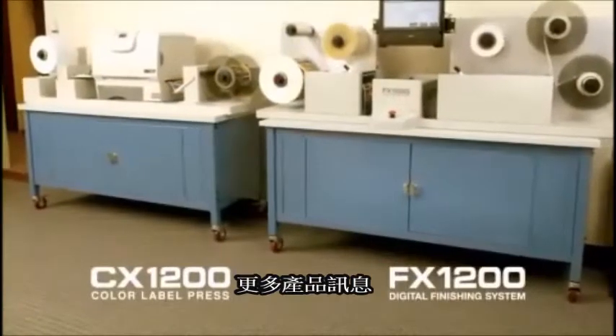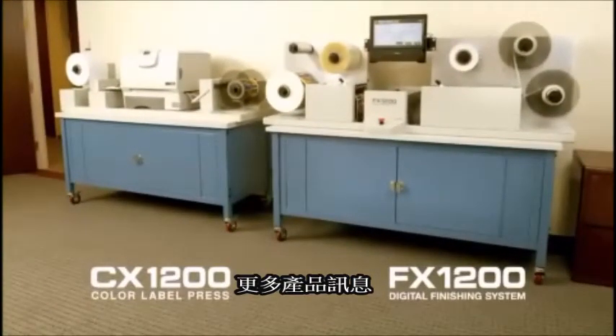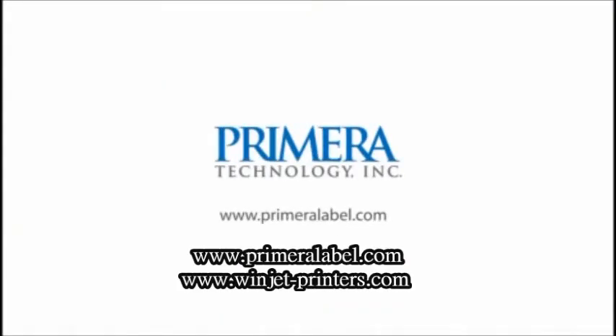To learn more about Primera's FX-1200 digital finishing system and CX-1200 digital color label press, visit us on the internet at www.PrimeraLabel.com.